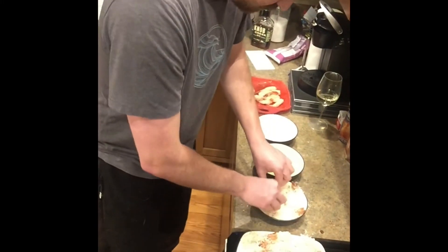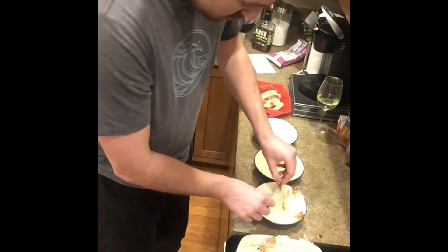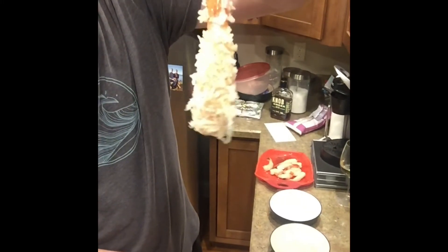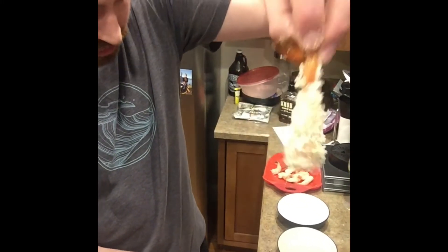Get it all nice and covered up. There you go — take a look at that. Throw that in some hot oil. You got some coconut bronze. Finished product coming soon.